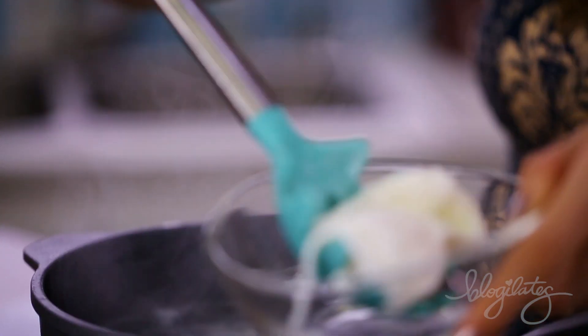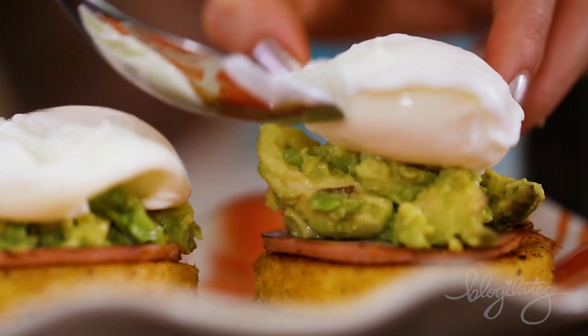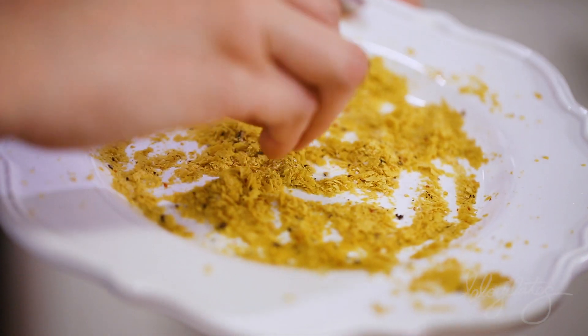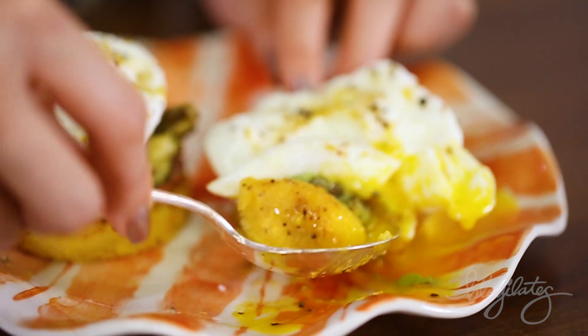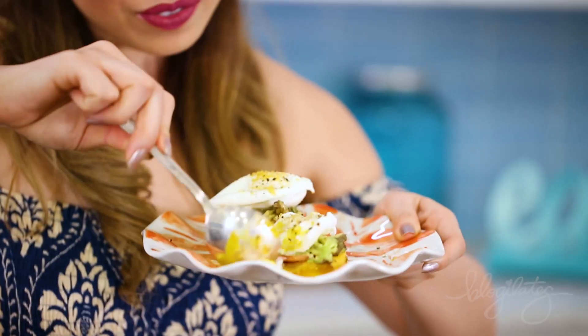It's really not that hard — it looks so fancy, look at that! Now top it off with some salt and pepper and some nutritional yeast, and boom. Oh my gosh, this breakfast is totally next level.